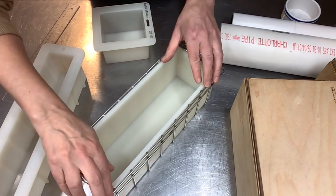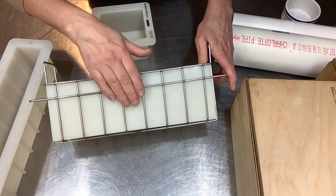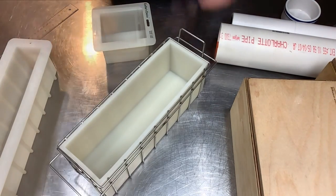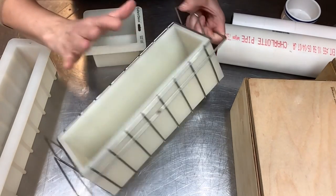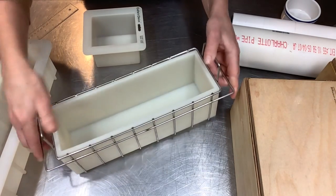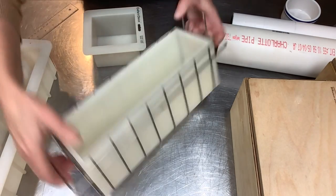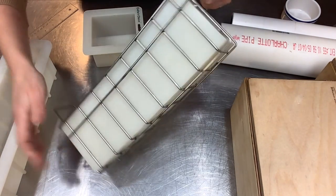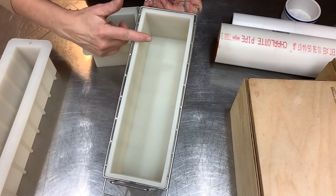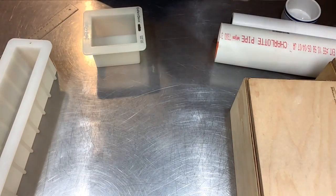Moving on to my next mold — this thing is a workhorse. I got it from Essential Depot. It's got a stainless steel basket on the outside and a thick silicone liner on the inside. It's so sturdy — Essential Depot says it can hold between four to six pounds of soap batter, or even more if you do high-top piping. They're stackable and I have about half a dozen of them. It makes a standard size soap bar, not a tall skinny. That's my Essential Depot mold — it's been a workhorse.